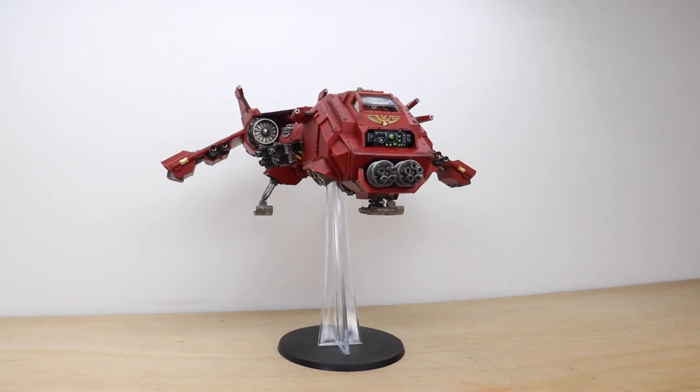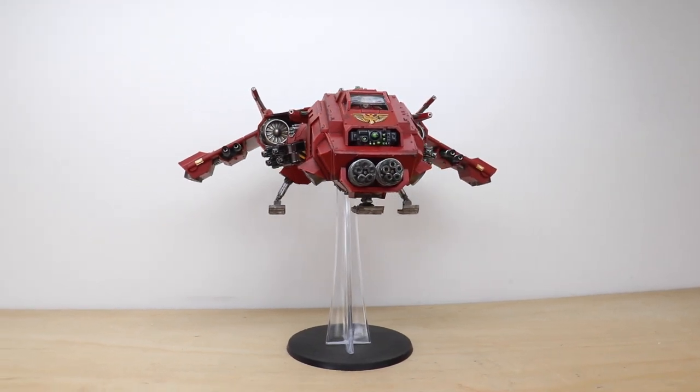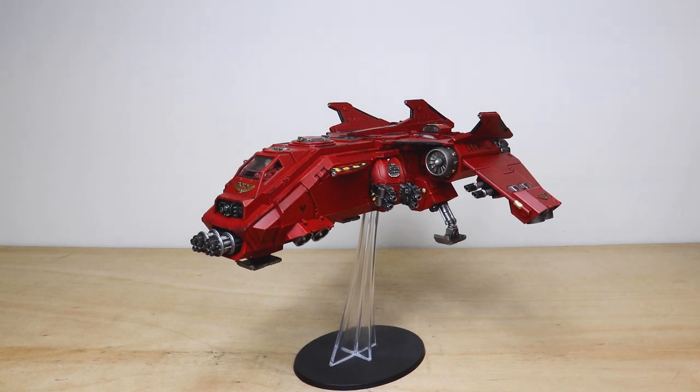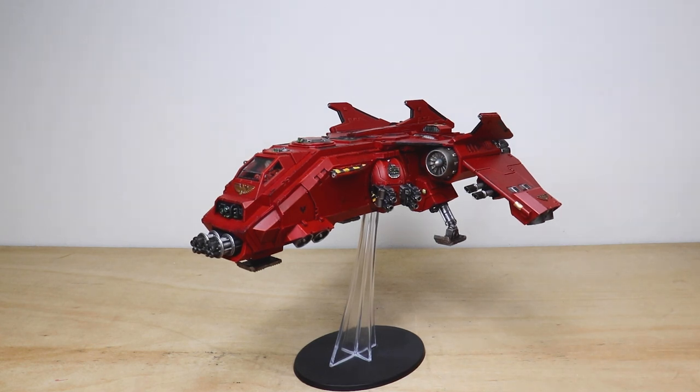Sons of Sanguinius rejoice — air support has arrived! Welcome guys to this awesome showcase video. We've got a Blood Angels Fire Raptor for you to check out, a really great model which we've had the absolute pleasure of working on for our client. This model has been painted by Keith, one of the artists here at Siege, who's done a phenomenal job — really nice execution that lives up to the livery and regalia of the Sons of Sanguinius.